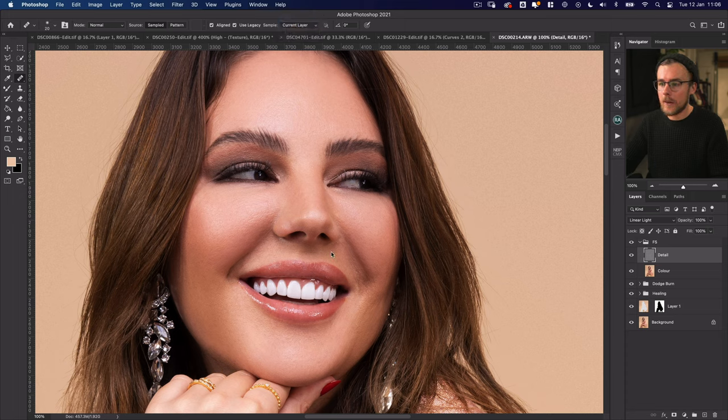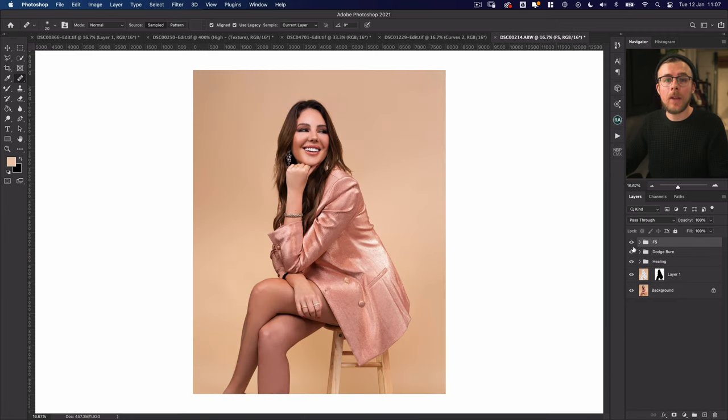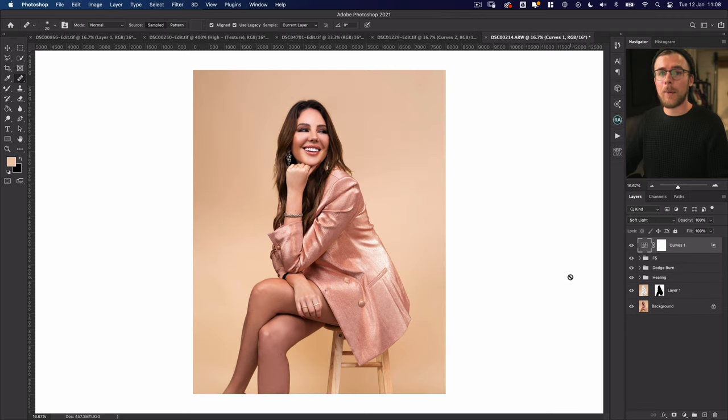Turn the detail layer back on. You can see if I toggle frequency separation on and off how it just softens everything while still keeping all the detail within the skin texture. If you want to go further with skin texture you can come to the detail layer and work just like we did at the start with the healing brush and clone tool — take off any extra little bits you might have missed initially, which are now more visible because things are smoother. I noticed one little blemish here — make sure you're on Current Layer now since it's just the detail layer — get rid of it. Now's also the time to start coloring the image or adding further dodging and burning to really give it personality.